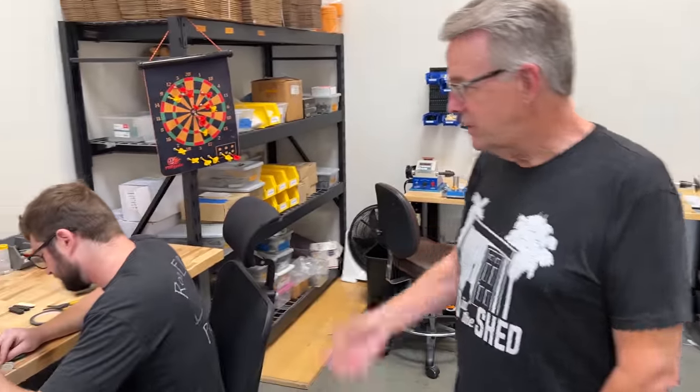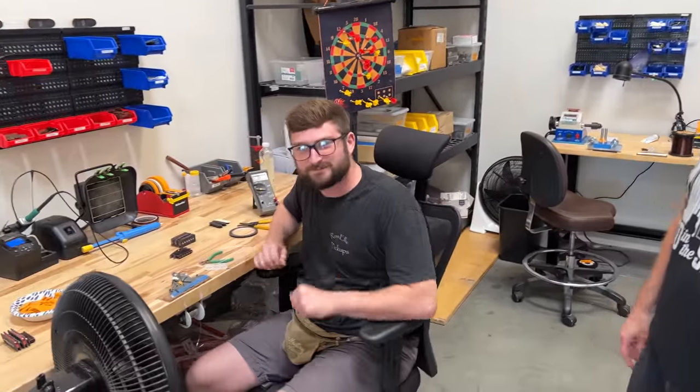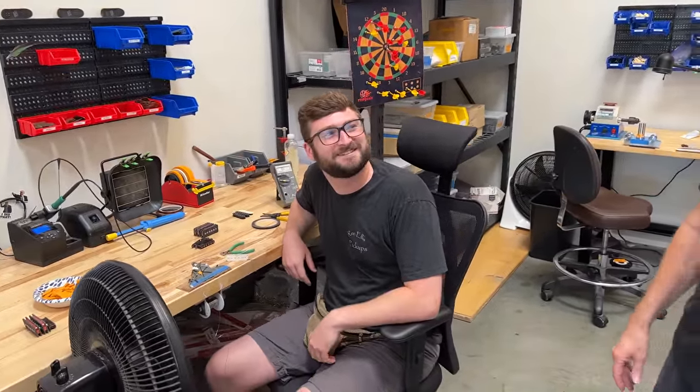People who have vintage guitars — their input is huge. I'm always open-minded, ears wide open to anybody. When we send off pickups I say please let me know how these work in your guitar. Don't just buy the pickup, say thanks, and never contact us again — we want a relationship.